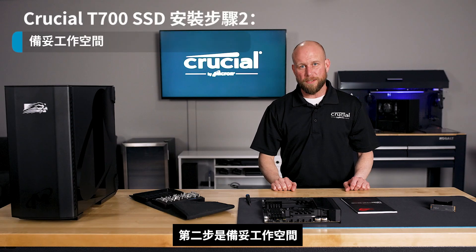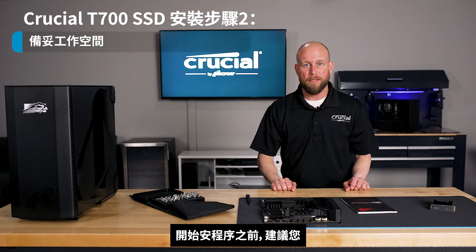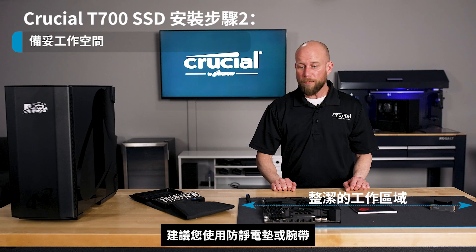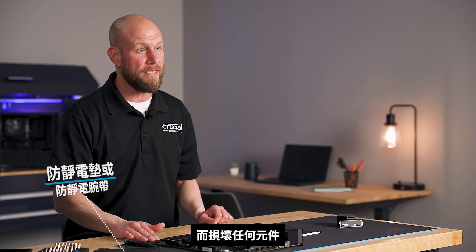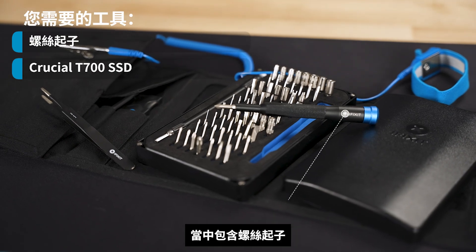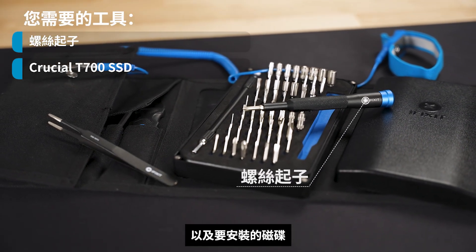Step two is preparing your workspace. We recommend before starting the installation process to make sure that you have a clean, well-lit working area. We recommend using an anti-static mat or wristband to prevent causing any damage to components from an electrostatic discharge. Also, make sure that you have all the correct tools that you will need, which will include a screwdriver and, of course, the drive that you're going to install.